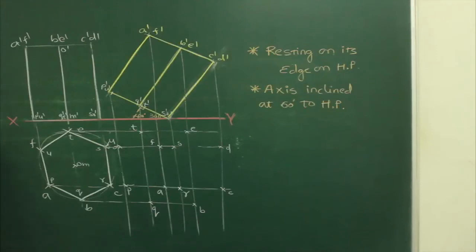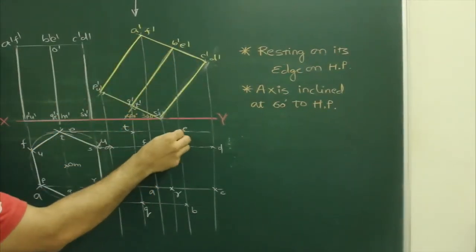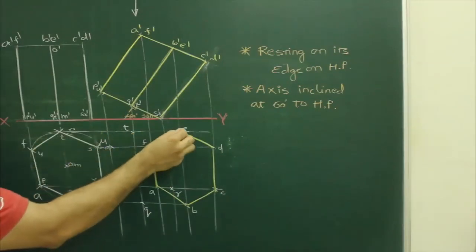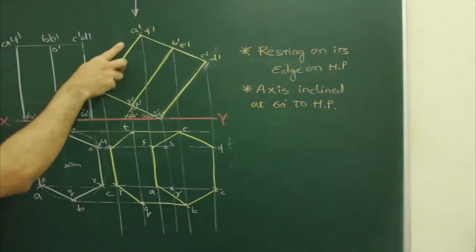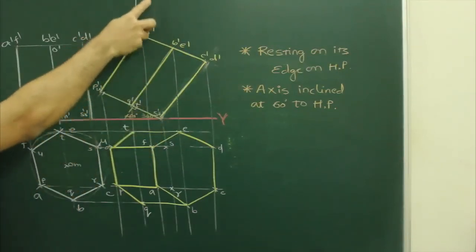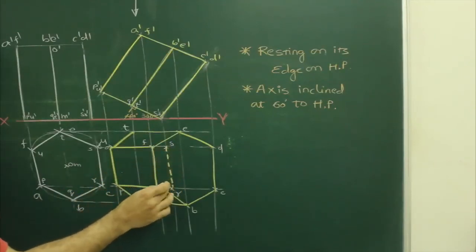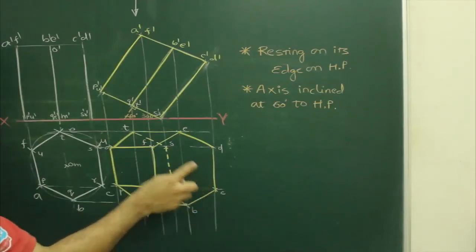Now for visibility, we will see from the top because the observer is on top. When the observer sees from the top, he will clearly see the top surface A, B, C, D, E, F. So we can join A, B, C, D, E, F — the extreme boundary would be visible. After that, when he sees from the top, A', P', F', U' would be visible because they are nearer to the observer. Points S', R' are away from the observer, so S' and R' would be dotted. All lines passing through that corner are dotted.